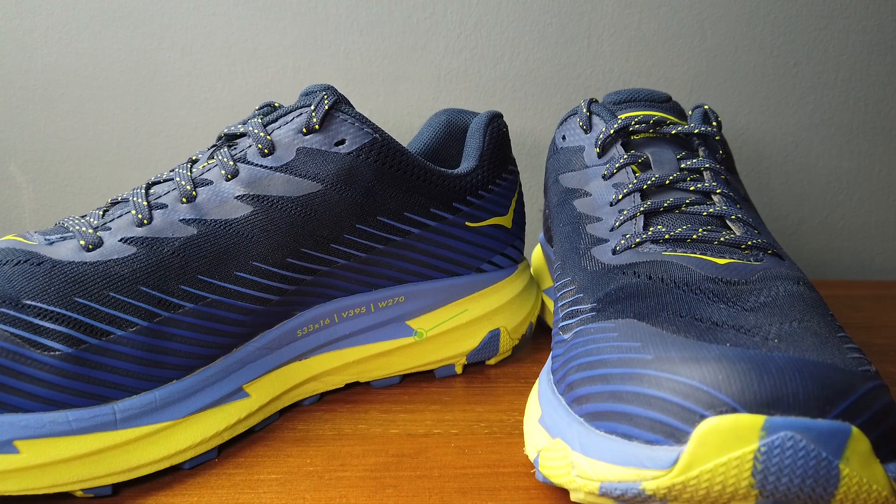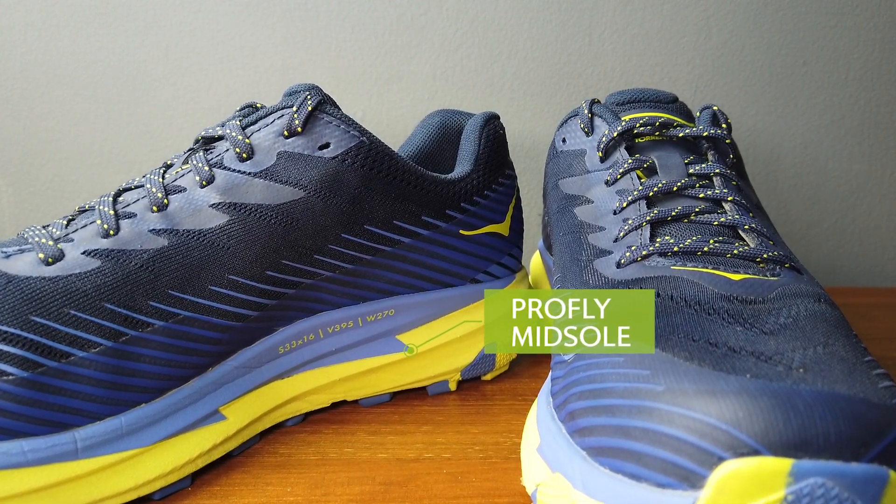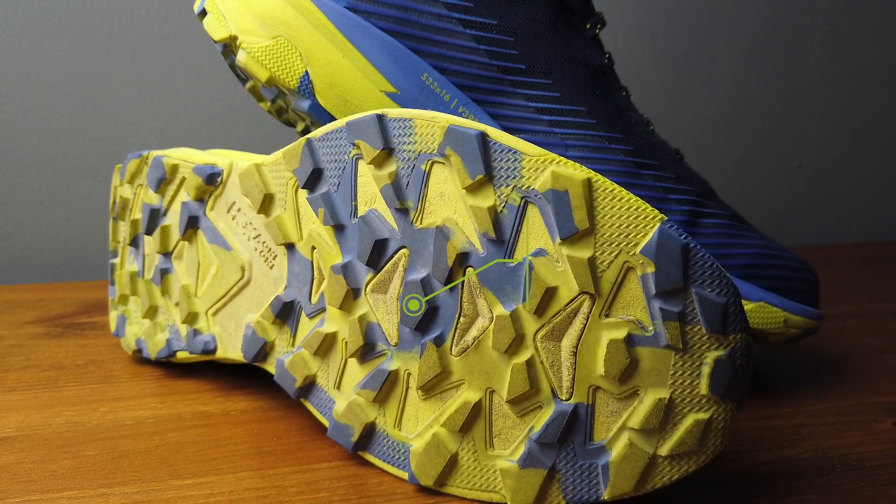When it comes down to the midsole, the shoe is still carrying that ProFly midsole — we've got a slightly softer heel to soak up some of that impact while running downhill, and we've got that firmer forefoot to make the shoe feel a bit more responsive on toe-off. The outsole has no major changes, but the lug pattern is slightly different, maybe a little bit more aggressive.